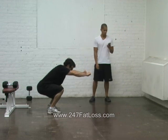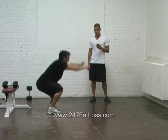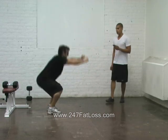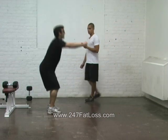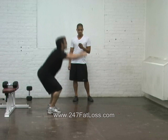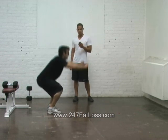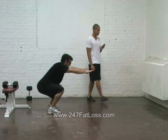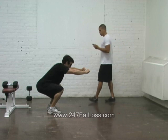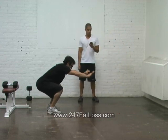One, two, one, go. It's tough, but go strong. Round five. Countdown is on. Come on. Ready? Go.